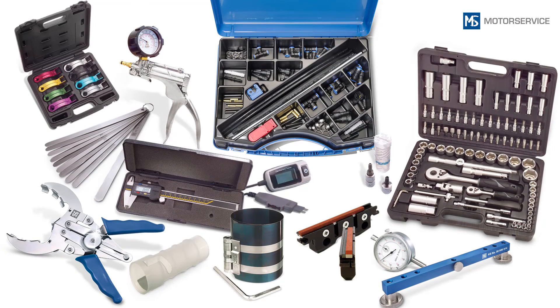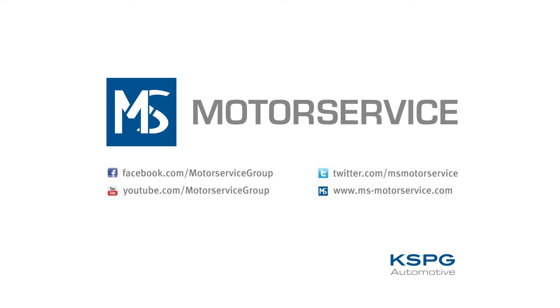You can find more tools, test devices, and measuring equipment in our tool catalog. For more information, contact your local Motor Service partner directly or visit the website shown.